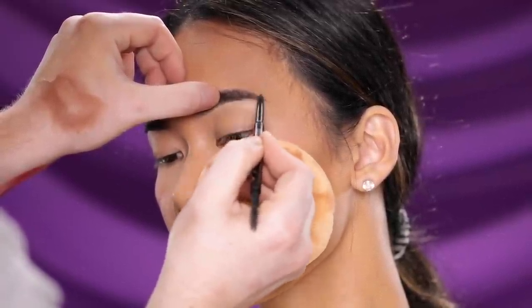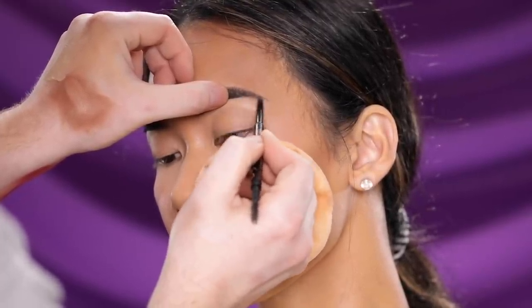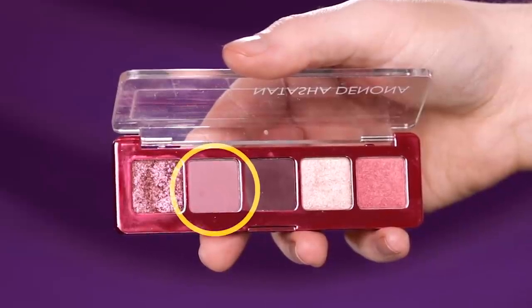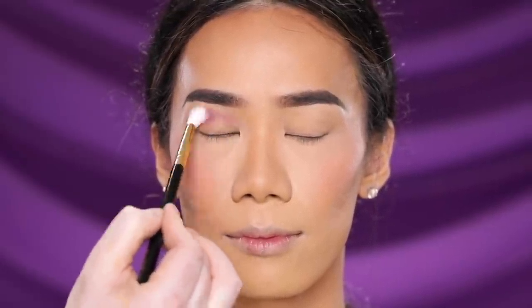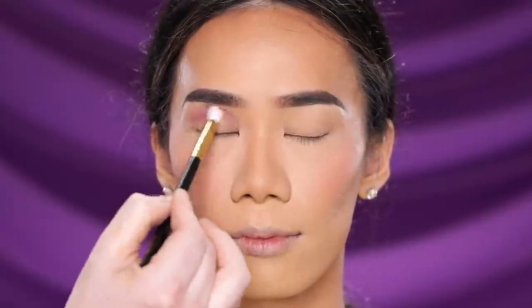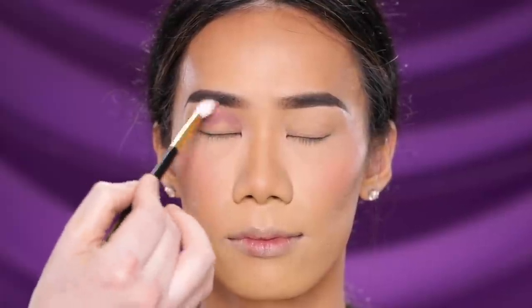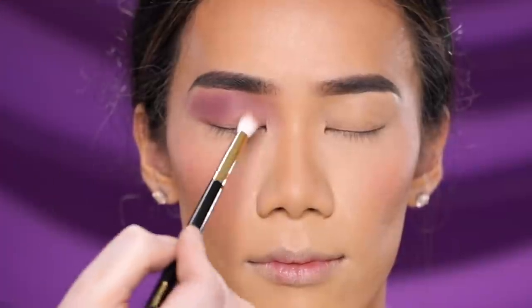Now that we're finishing up on the brows it's time for the star of the show: the eyes. I'm starting with a shade from the Natasha Denona Mini Love Eyeshadow Palette, using a large fluffy eyeshadow brush to work it all over the lid. This shade is going to act as our transition shade today, so it's really all about blending it up and out — the more you blend outwards, the more dramatic it's going to be.